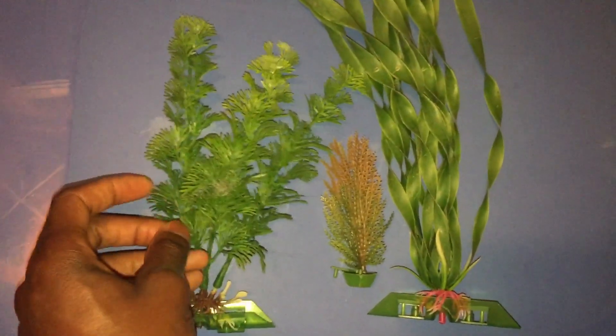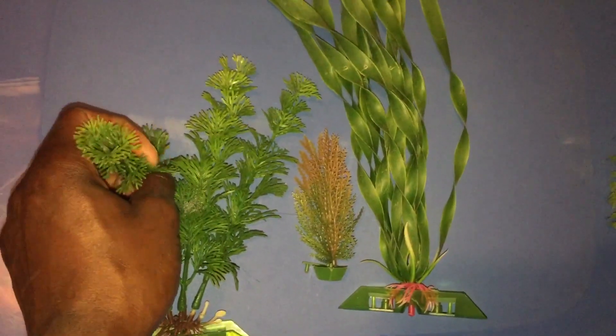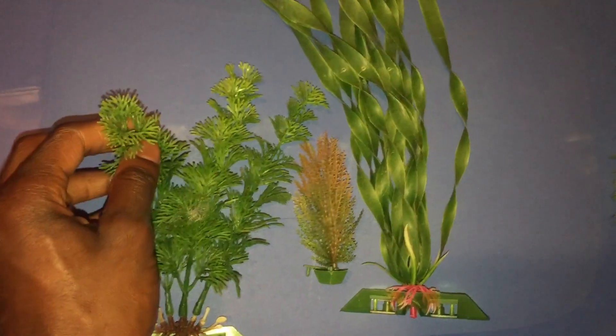This is especially important if you have long-fin fish like bettas and angelfish, or basically softer-skinned fish like some of the catfishes — they'll get cuts and scrapes just by brushing against the plants.